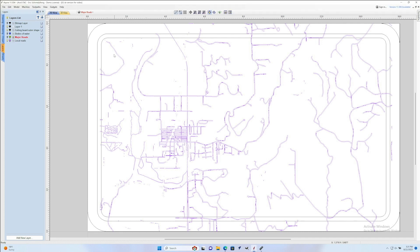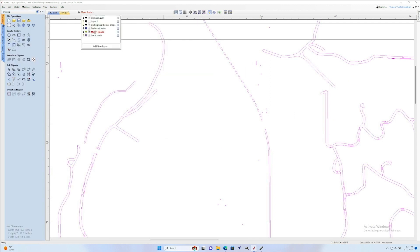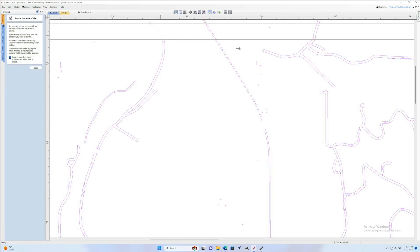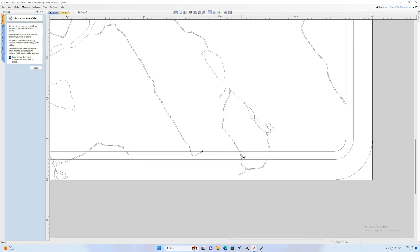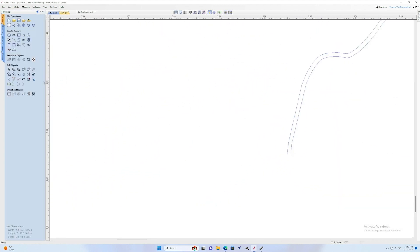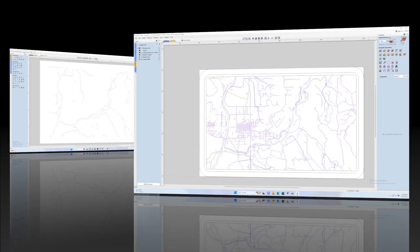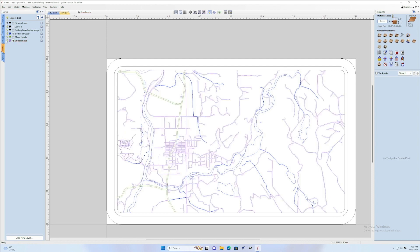This next section I'm going to speed up because essentially what I'm doing here is taking all of the different layers — bodies of water, highways, all of those — and doing the same exact thing we just did: trimming all the vectors so they fit on the inside of our cutting board, making sure they're all closed loops, and generally cleaning them up to make sure there are no little tiny bits of vectors I may not want to laser burn. The procedure is exactly the same as we just saw, so if you need a review just go back and watch that section.